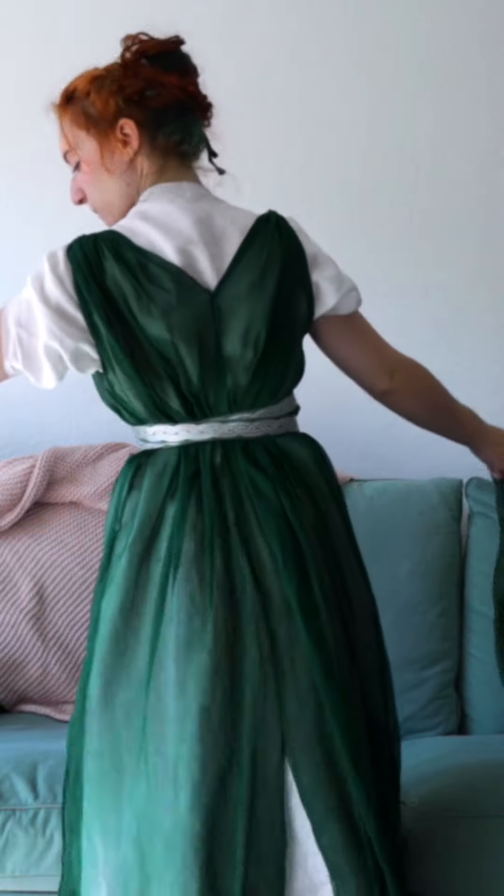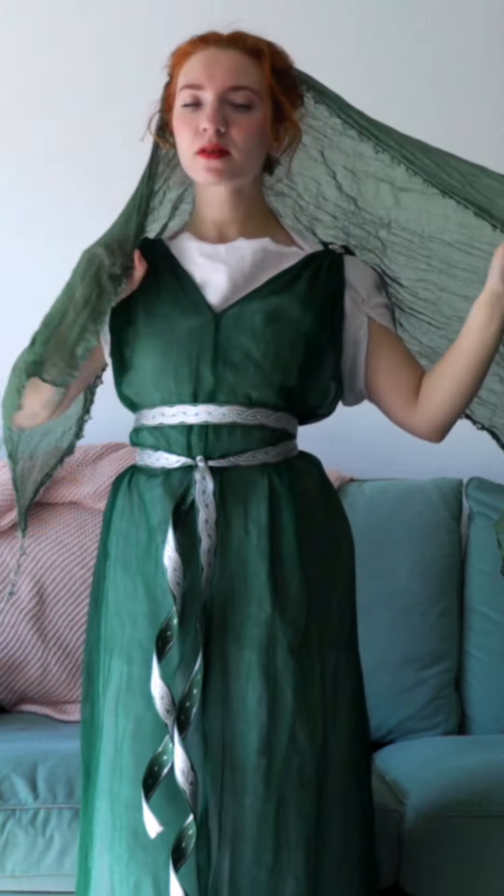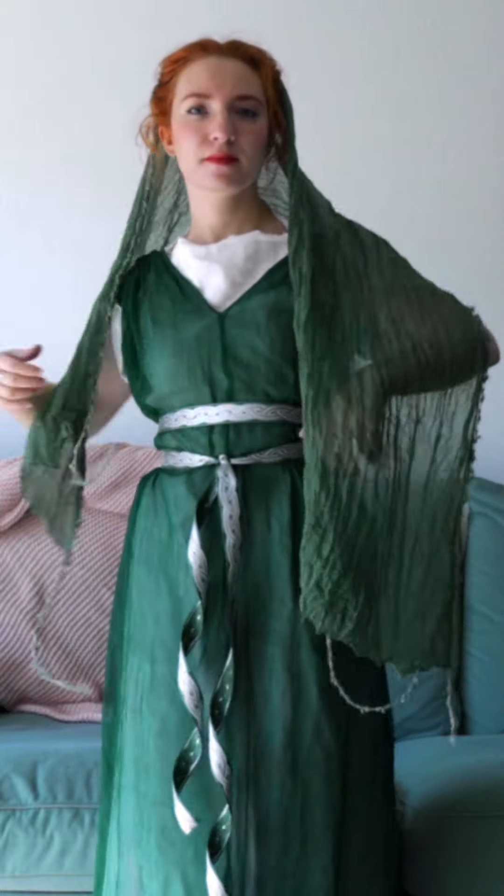My hair is all the way up, although I've still got the decorative headband from Courtney. And if I am going for more historical elements, I drape a large veil called a pala around my head and my shoulders like so.